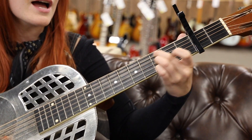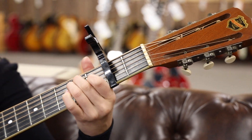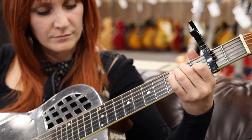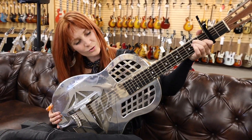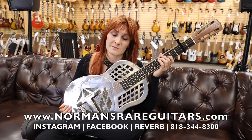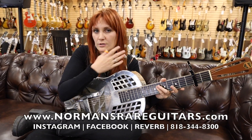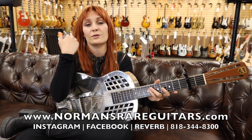I'd do anything just to get my baby back. There you have it — 1930s National Tricone Round Neck Style One, here at Norman's Rare Guitars. Make sure to follow us on YouTube, Instagram, and check out our site at Reverb for all of these guitars.